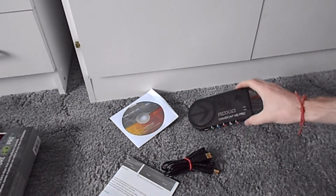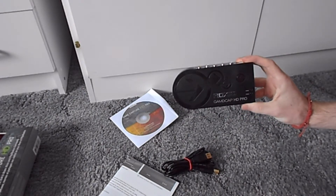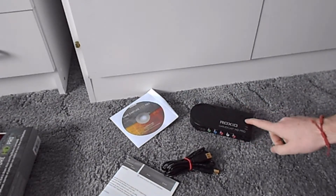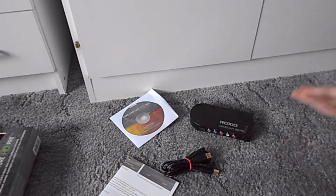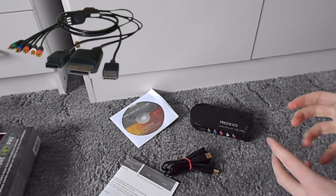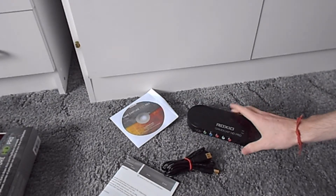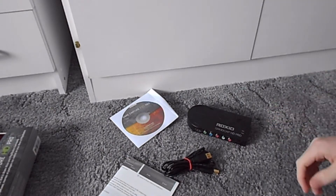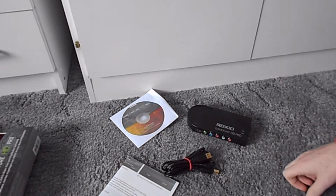So that's basically the Roxxio Game Capture HD Pro. Something you don't really get along with these devices, but if you buy PlayStation 2 or Nintendo Wii component cables — I've got a universal one that has the Wii, PlayStation, and Xbox 360 all in one going to component — you can hook that up and record your older consoles with this as well. If you watch my Wii videos, you'll notice that's what I use for it, and that's in 480p.